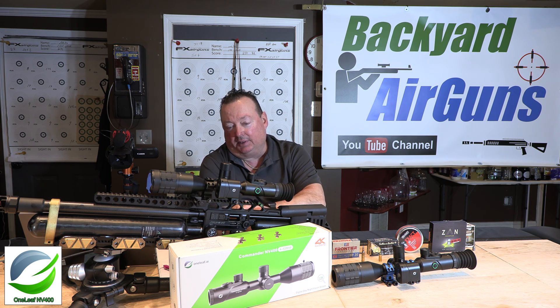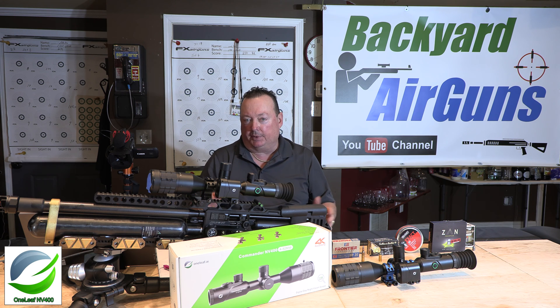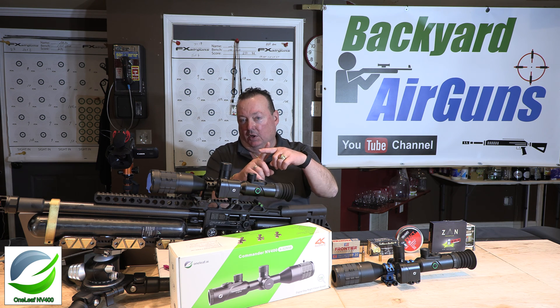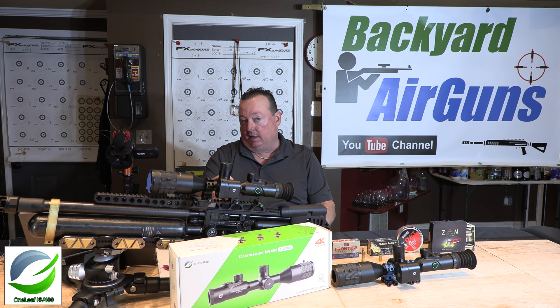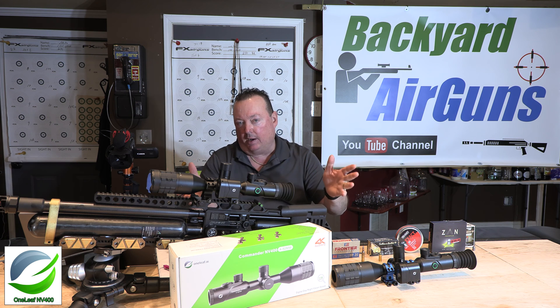So let's talk about what a ballistic calculator is. Basically, it adjusts for different parameters. For example, range: if I've got the scope zeroed in at 50 yards, but now I've got a target downrange at 100 yards, instead of adjusting different parameters in the scope or using holdover, the ballistic calculator will tell you exactly where to put the reticle to hit the target — whether that's 100, 150, or 350 yards. It tells the shooter where exactly to put that reticle based on the parameters.